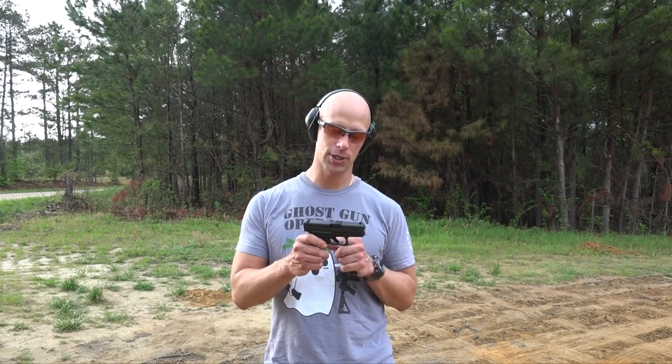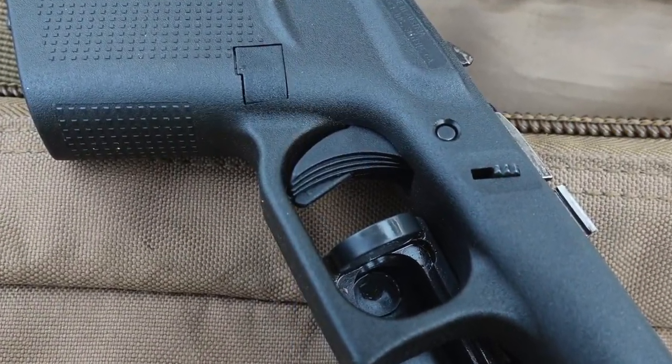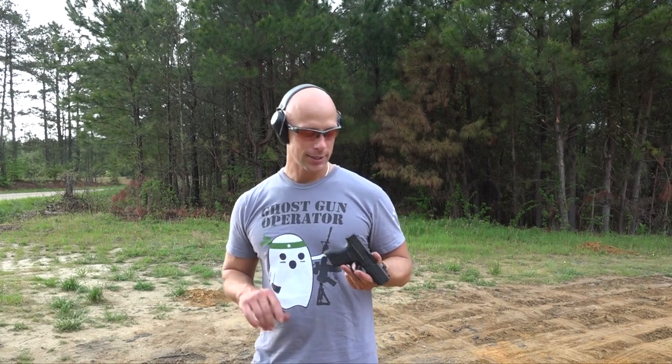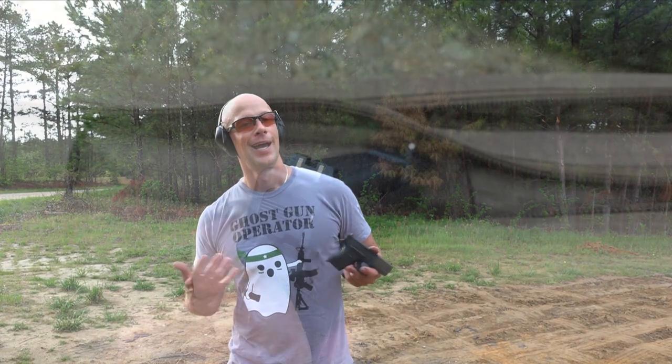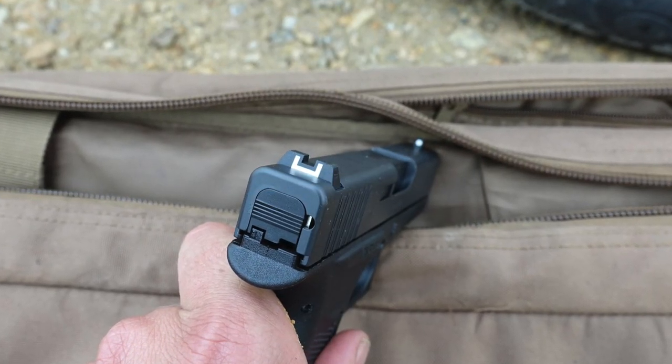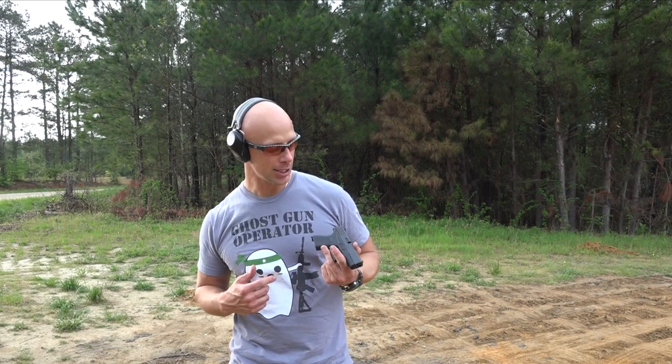This particular model is made in Austria so it has a serrated trigger. And while it does have some of the Gen 4 texturing, it does not have any replaceable backstraps, so just keep that in mind. This one also has the standard Glock sights, which I do not like at all — I tend to find them very slow. We will be replacing those probably by the next time you see this gun in action.